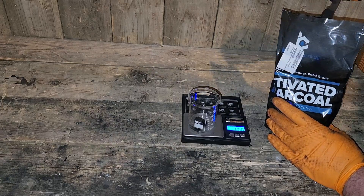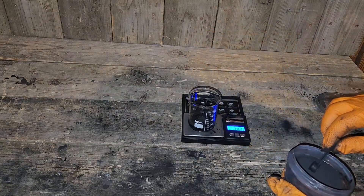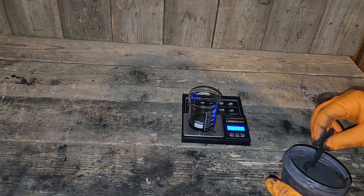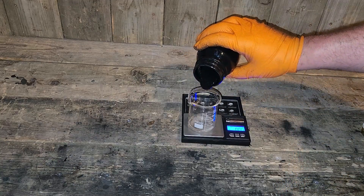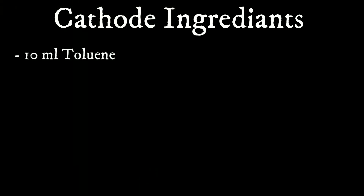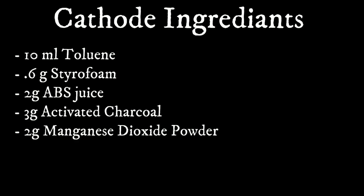So what's in this cathode? For the active material, I'm using a combination of activated charcoal — the version I'm using here is sold as a health food product — and manganese dioxide. Not nanoparticles as used previously, but rather the powdered version found in used dry cell batteries. For the polymers, I've found a mixture of two to work best: styrofoam dissolved in toluene, using a toluene-based paint thinner, and ABS plastic dissolved in acetone. These materials are mixed together in the following amounts: 10 ml toluene, 0.6 g styrofoam, 2 g ABS juice, 3 g activated charcoal, and 2 g manganese dioxide powder.